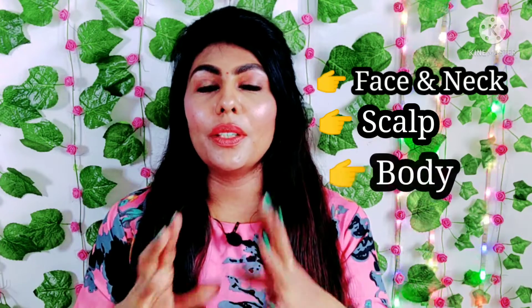Third, we need to use the scrub on the body. If you want to exfoliate the skin on your face, it will remove clean or dead skin cells.